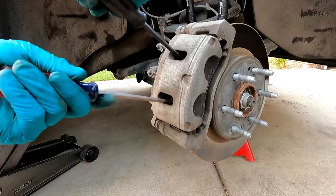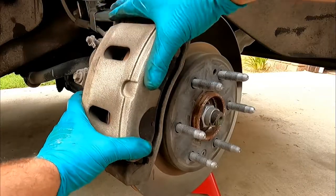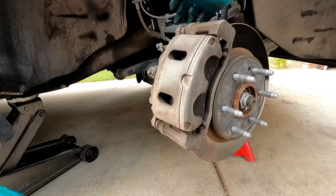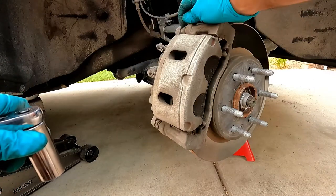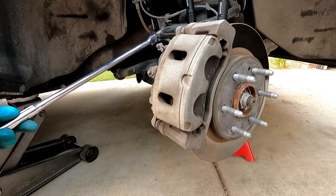I'm also going to shift the screwdriver down between the pad and the rotor and do the same thing again. We've got lots of room in there now for the new brake pad material. Now we need to loosen and remove these two slide pin bolts — they're 19 millimeter. Sometimes when you try to loosen them, the slide pin itself will also want to spin; you may have to hold it with an open-end wrench, which is also 19 millimeter.